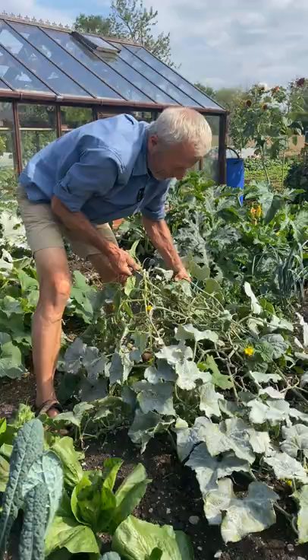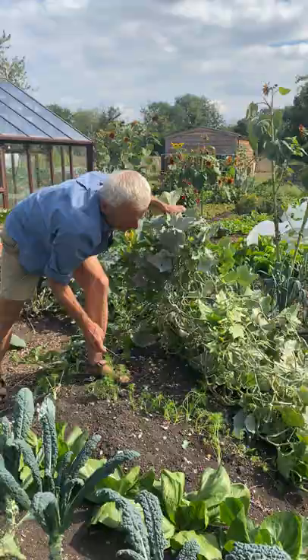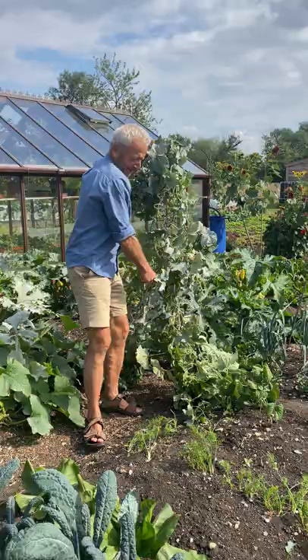What I'm doing is I'm lifting up all the leaves and stems. There are actually just two cucumber plants here. And there's the second one. I'm cutting them at the base, not to disturb the soil, because look what's here.